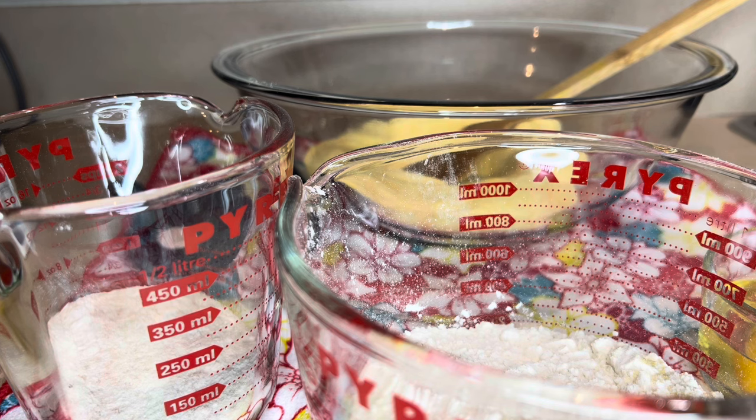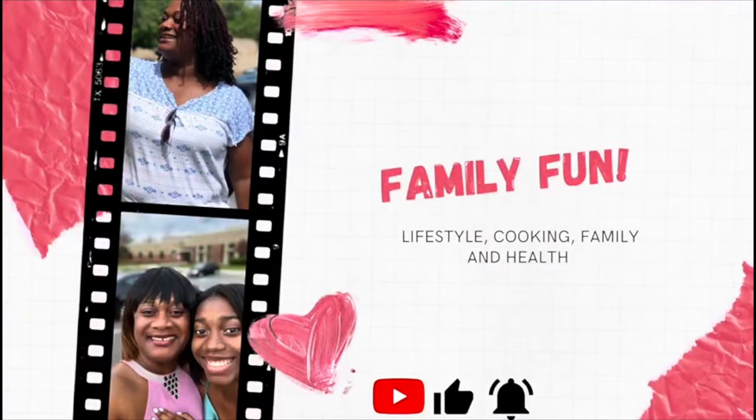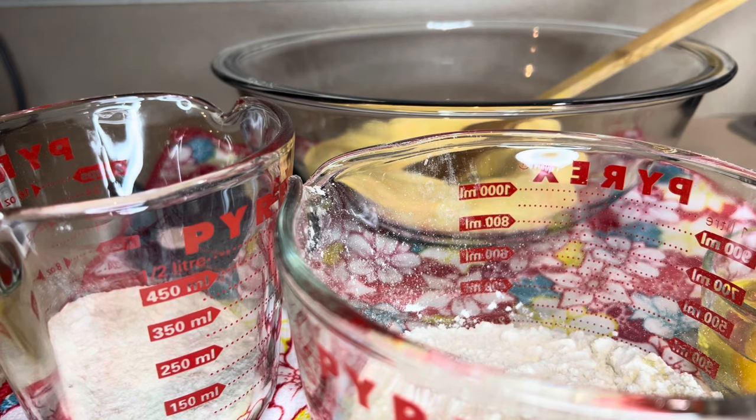Hey guys, welcome back to another video. My name is Inga. If you're new here, welcome to the channel. For this video I will be making a quick and easy cornbread.